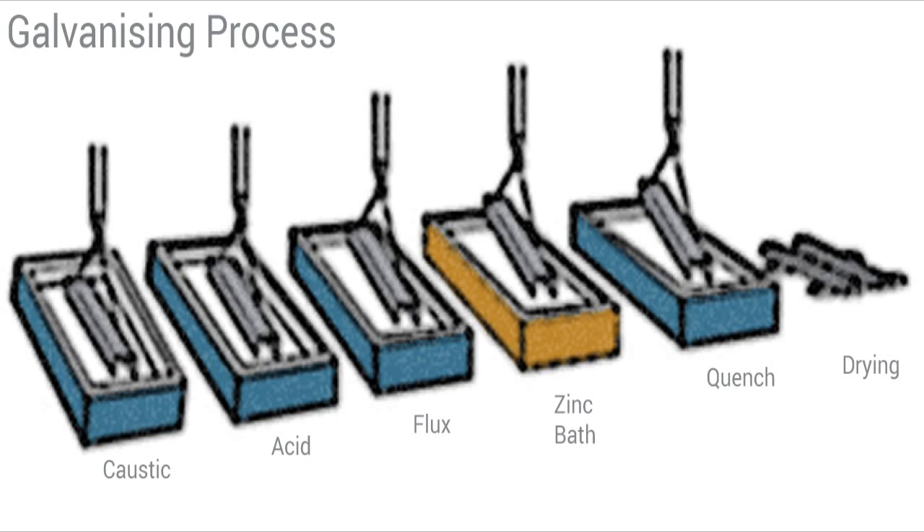The caustic tank removes any oils, paint, and grease from the part, which lasts for approximately 10 minutes. From there the fabrication is placed into the acid tank for approximately 20 minutes. This removes any other impurities.